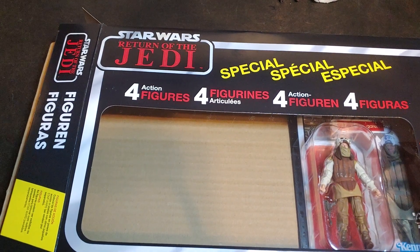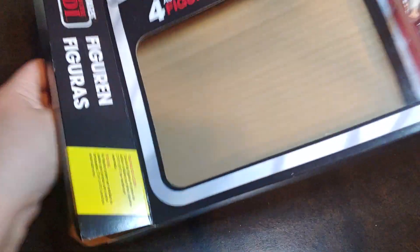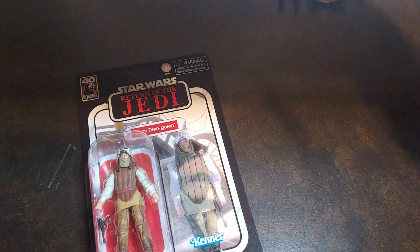How are we doing today, guys? Thank you once again for joining me on Viper 9 Toy Videos. Today, on the fourth and final installation of the Jabba Denison 4-Pack, I have the Tame Dren Garin.